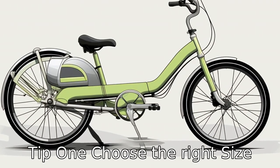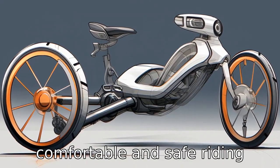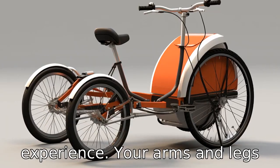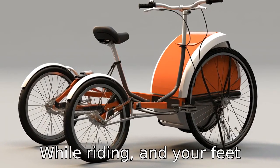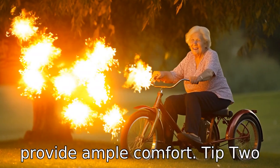Tip 1: Choose the right size. The size of your three-wheel bicycle is crucial for a comfortable and safe riding experience. Your arms and legs shouldn't be overstretched while riding, and your feet should touch the ground when you're not moving. You should also ensure that the seats provide ample comfort.